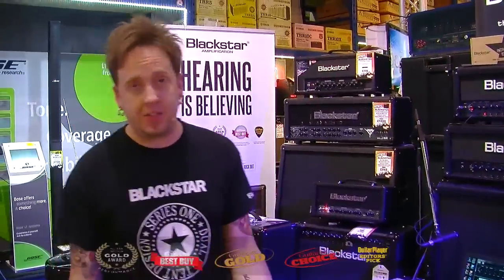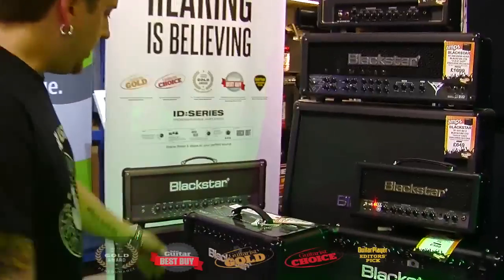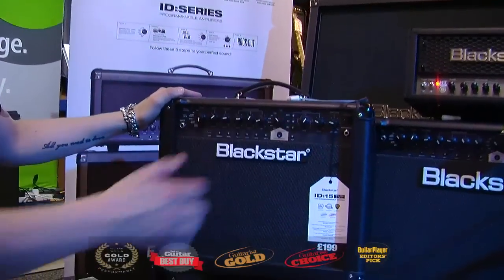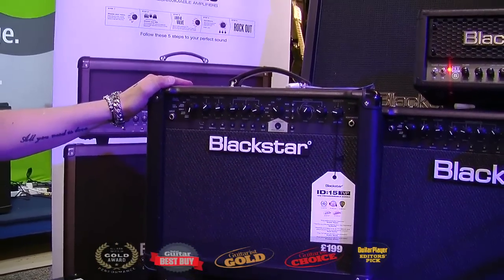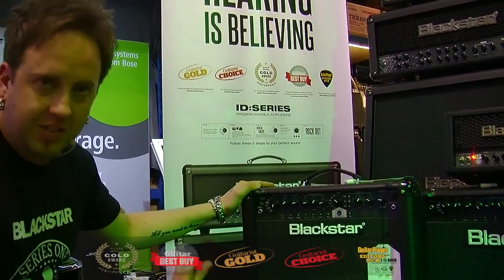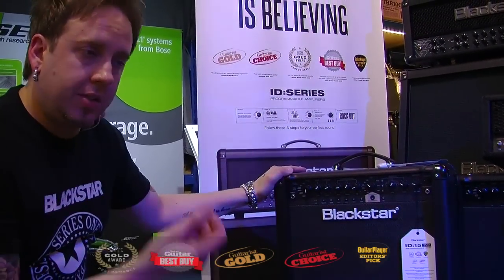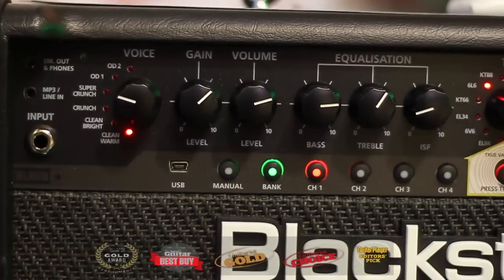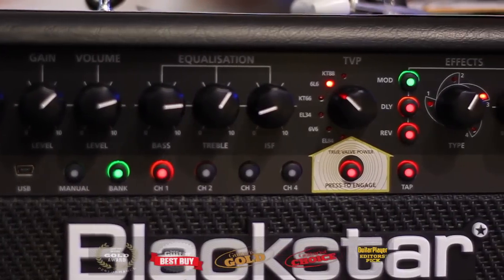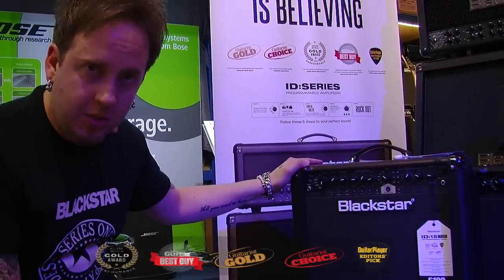So now we're going to look briefly at the range of ID amps available here at Nevada. We've got the same features throughout, apart from on the 60 watt and above — the more giggable amps. You've got a master section consisting of resonance, presence, and a master volume, as well as a mid control. On the 15 watt and 30 watt you lose the mid on the amplifier, but you actually gain it still in the Insider software, so you can still adjust that frequency — so you're not losing your mid control.